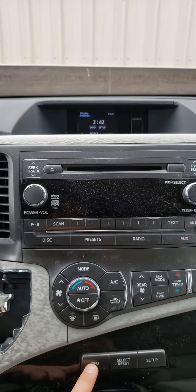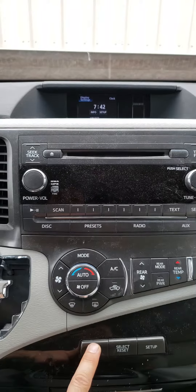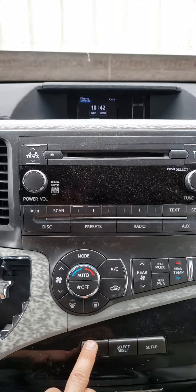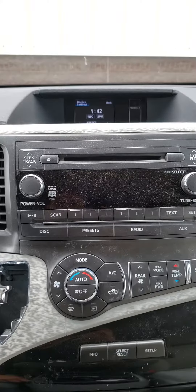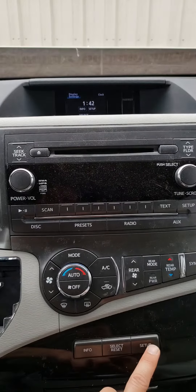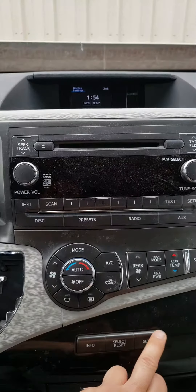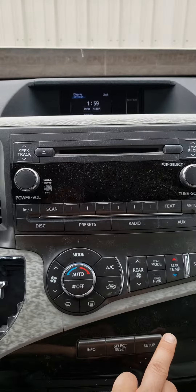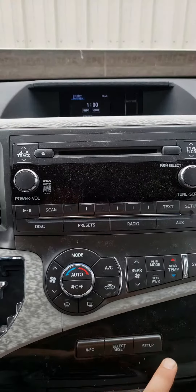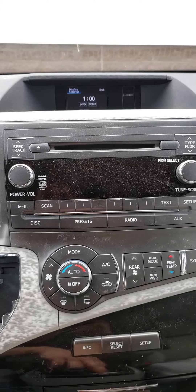Now for the number — if you want to change the hour, for example from two to one, push the Info button. And for the minutes, you do the same. Once you're done, you can push Reset to go back.